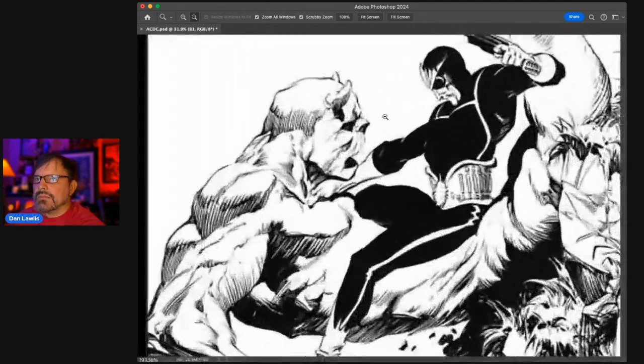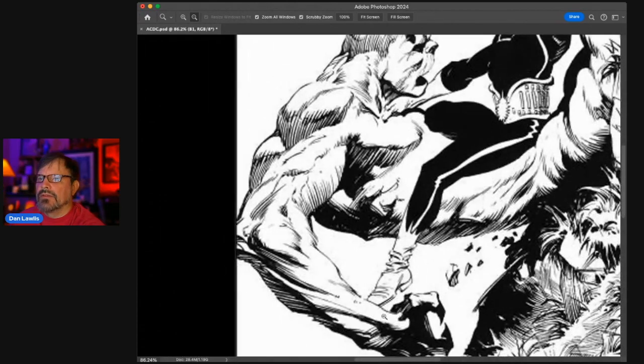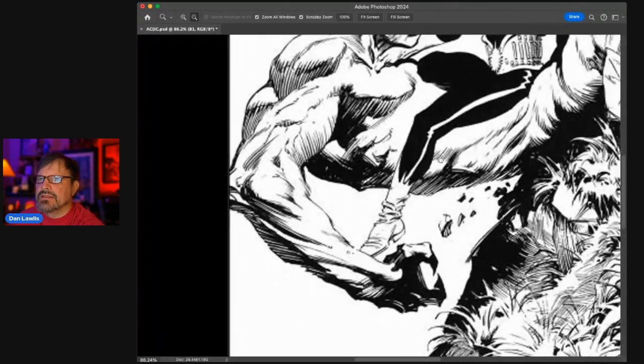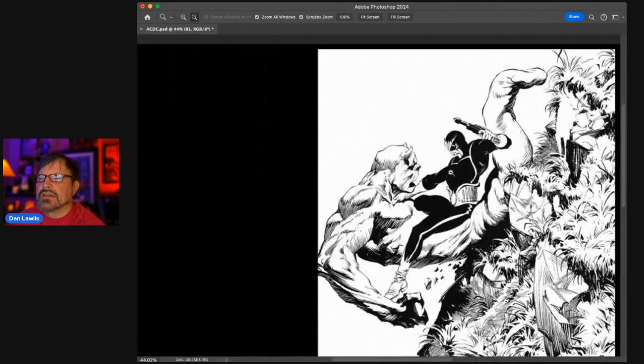The next piece is a Bernie Wrightson Star Lord — wonderfully drawn. The whole thing is sculpted so well, this hand and everything is just amazing art. The face is a little stylized here, but that's within his style, so it's really fine — nothing wrong with it at all.